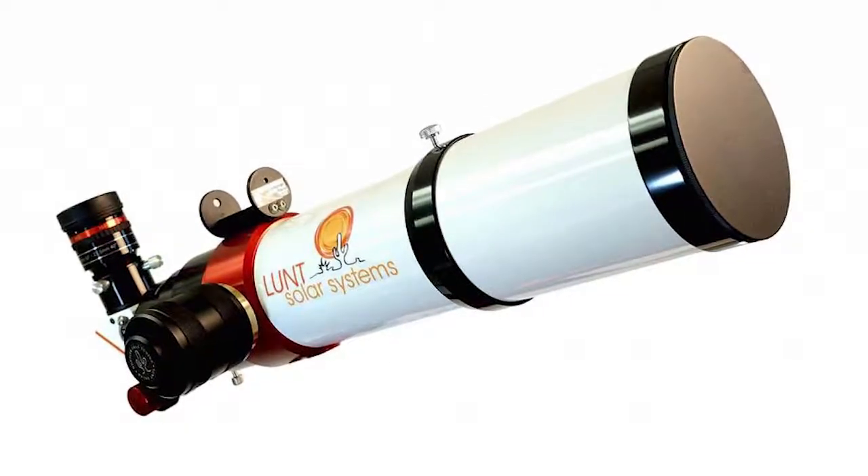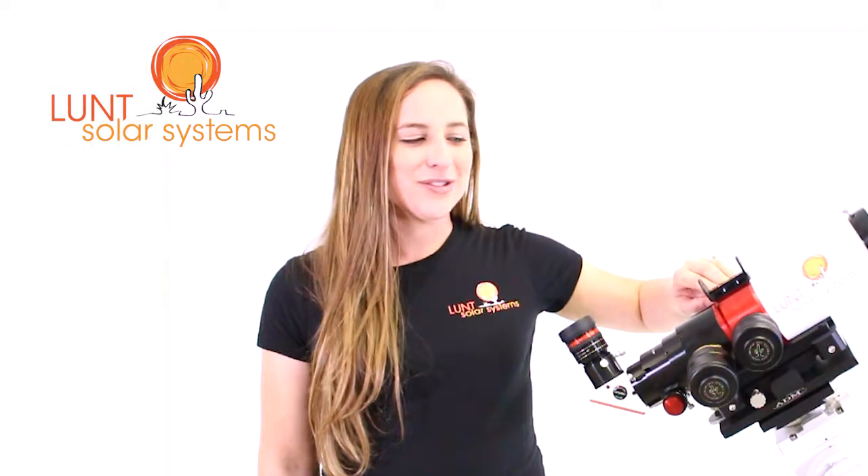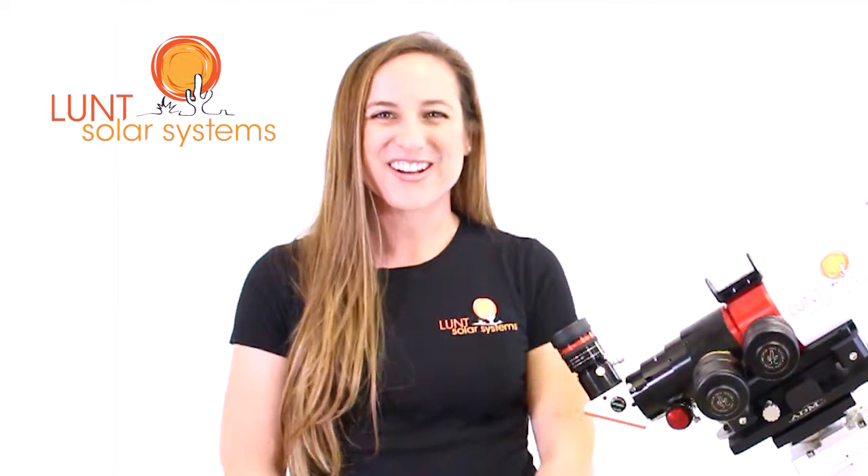Now we have our fully assembled Lunt Telescope here. We have our OTA, our H-Alpha Module, our additional double stack option, Feather Touch Focuser, your blocking filter, eyepiece, and your Sol Searcher. Now you're ready to go out and enjoy the sun.